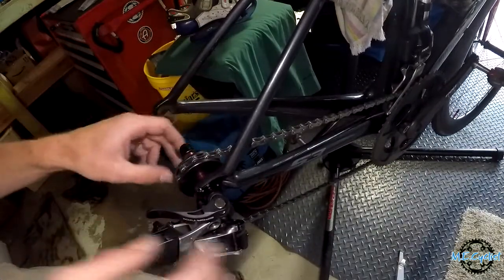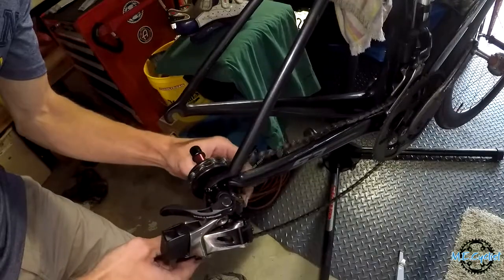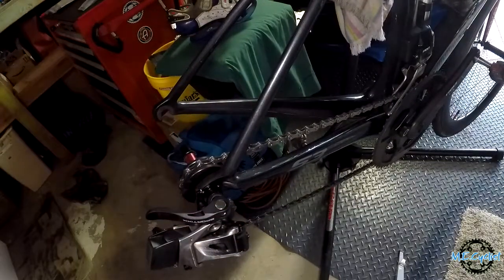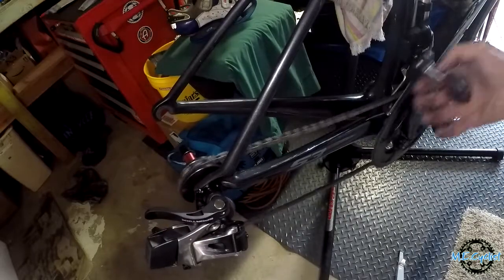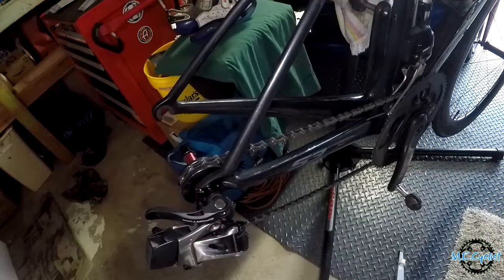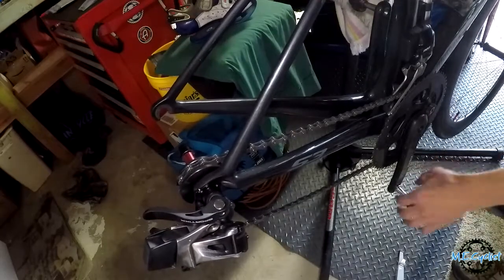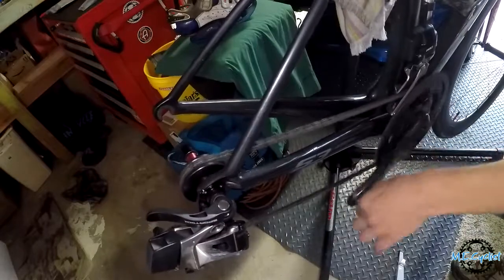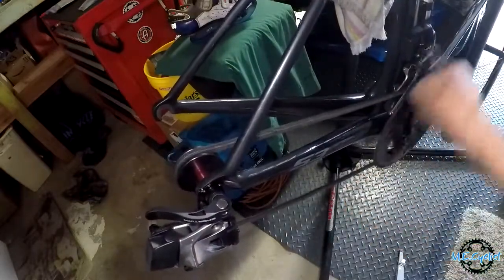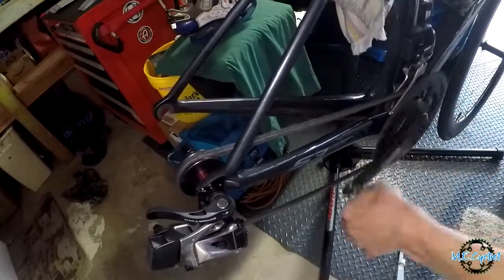It can slide back and forth. Now if I pedal — look at that, I'm not rubbing on the frame. That's pretty cool. And you can even shift. Yeah, look at that — I can shift and play around with my shifters. That's pretty sweet.